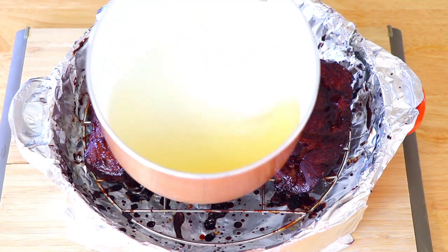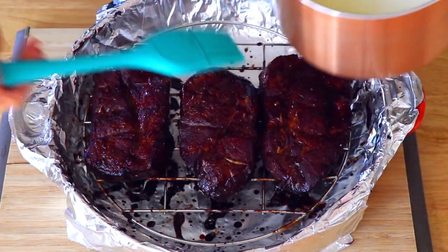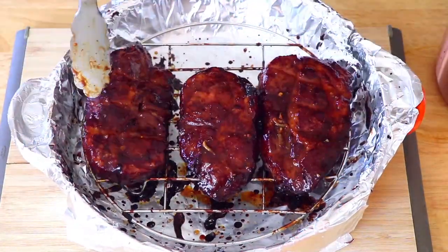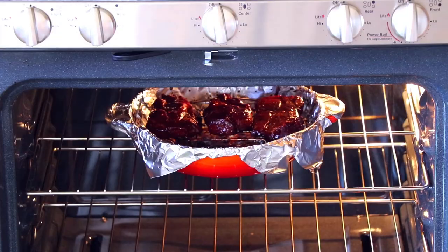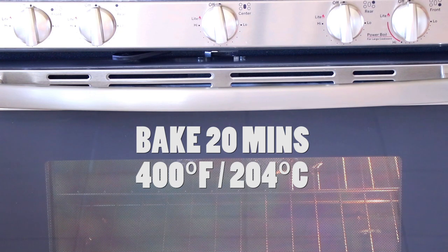Take out the roasting pan and brush the syrup all over the pork on one side. Turn the pork and then brush the syrup onto the other side as well. Now place the roasting pan back in the oven and bake for another 20 minutes at 400 degrees Fahrenheit.